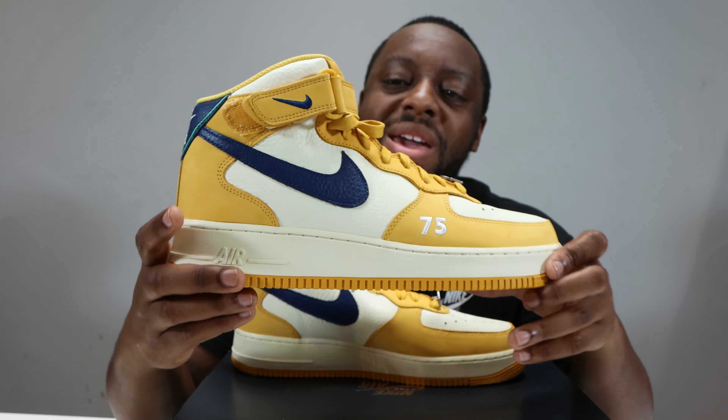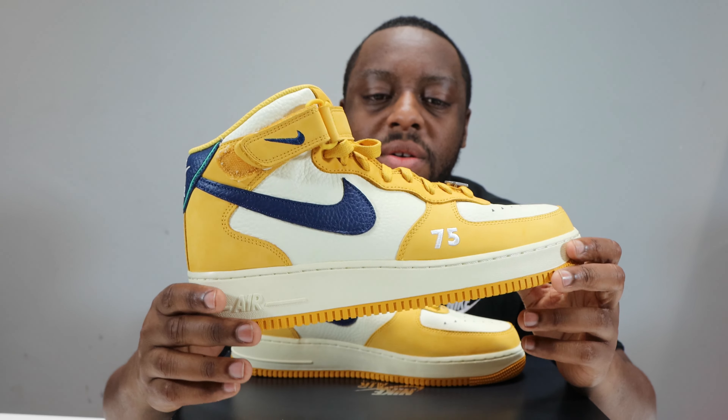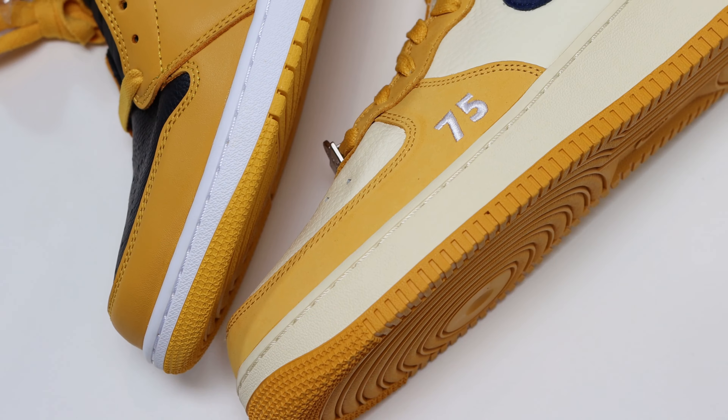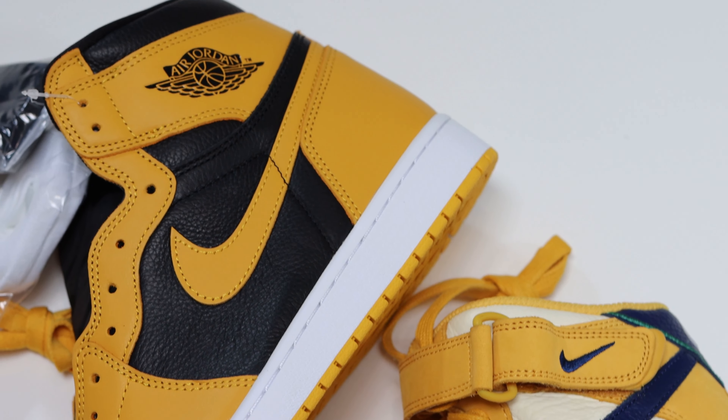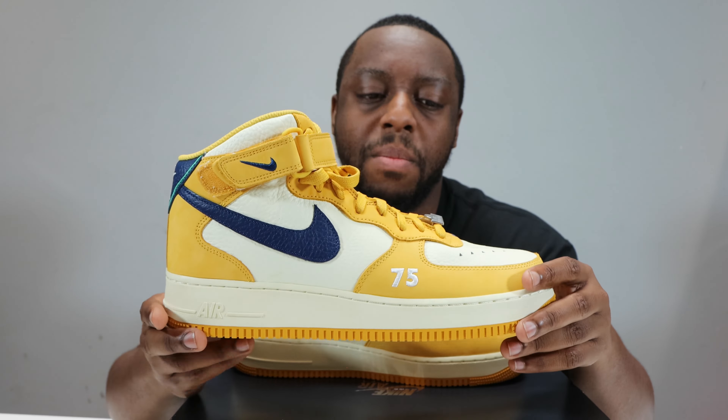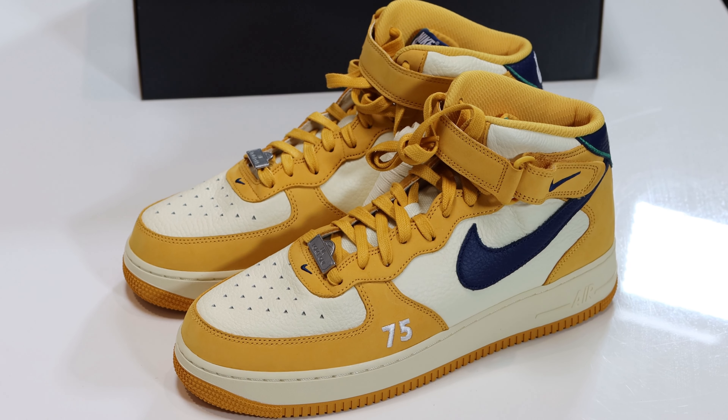This also comes with a Cashmere colored pair of laces, which is waxed as well — very nice. The leather on this reminds me of the Jordan One Pollen; it's very similar, so you can use that as a grounding point for how these actually look in person. The material quality feels decent, the colors work well.